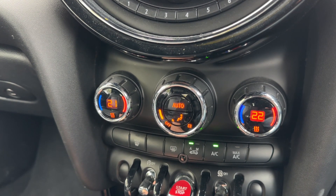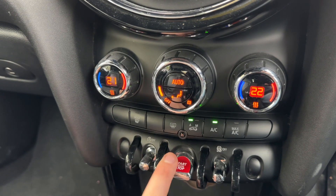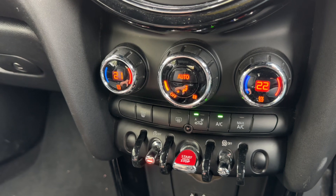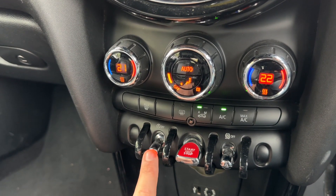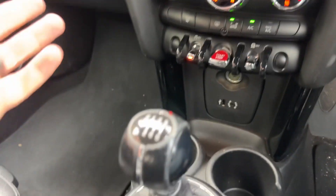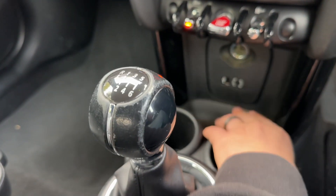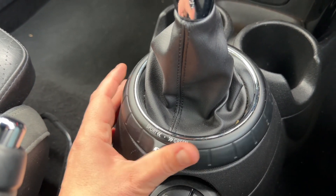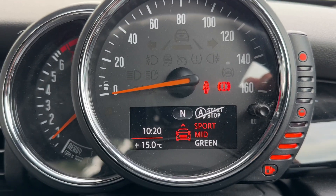Press auto again to revert to your previous setting. We can turn the traction control off, and there's also a stop/start button — this car is designed to cut out when stationary in traffic to save fuel, and that system is turned off when that light shows. We then have the gear lever for the six speed manual gearbox, a 12 volt charging socket, and auxiliary and USB inputs. Lastly, this control changes the driving setup of the car — you can put it into sport, mid or green modes.